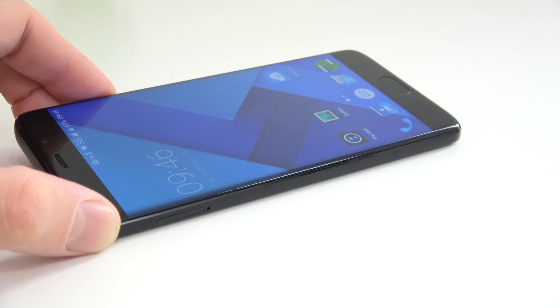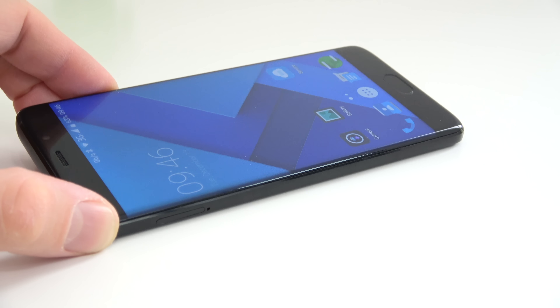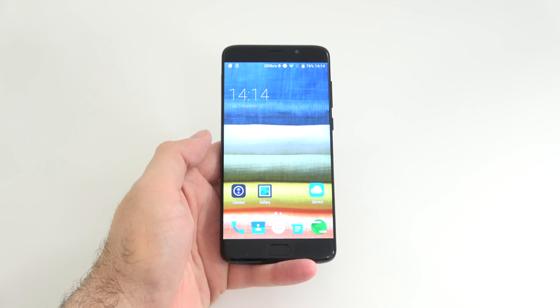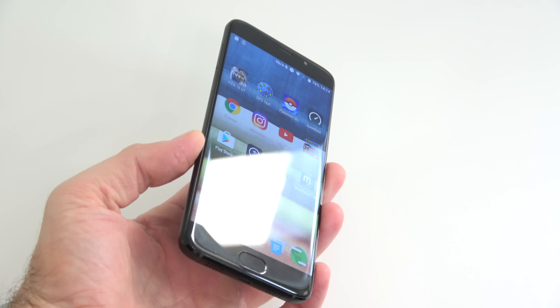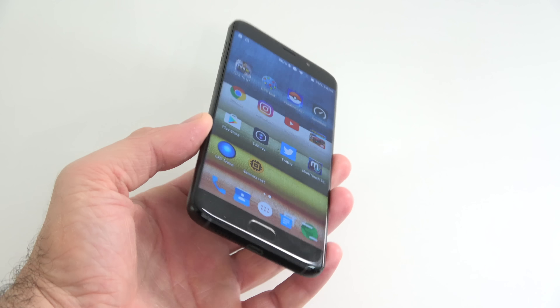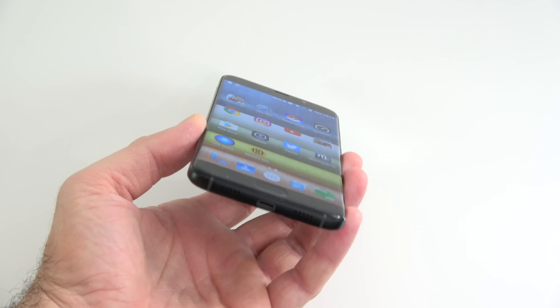The company says the phone has a curved screen — both edges are curved — however in reality only the glass covering the screen is curved; the screen underneath is not actually curved. That could be disappointing for some, but in reality you're barely going to notice the difference. The screen gets very bright, has awesome vibrant colors, good viewing angles, and there's some type of scratch-resistant glass — I tried to scratch the phone a couple of times and it doesn't seem to get scratched.